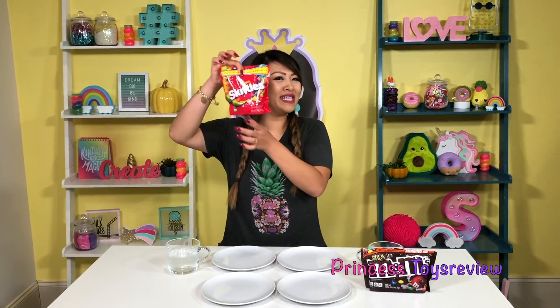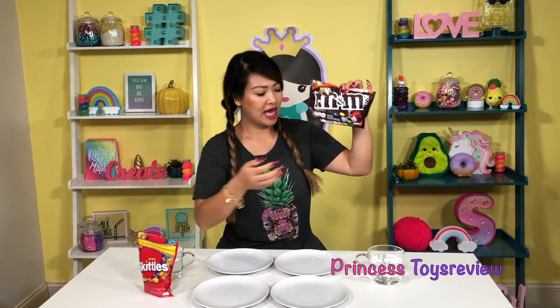Princess Toy Review. Hi, friends and princesses, it's Princess Tee. Today we're going to do a very fun and cool science experiment together. If you guys are watching this and want to do this super cool experiment, make sure you get a parent to help you. So let's get started. In front of me I have some Skittles — be careful not to shake the bag that's been opened. And we have some M&Ms, some warm water, and some cold water.